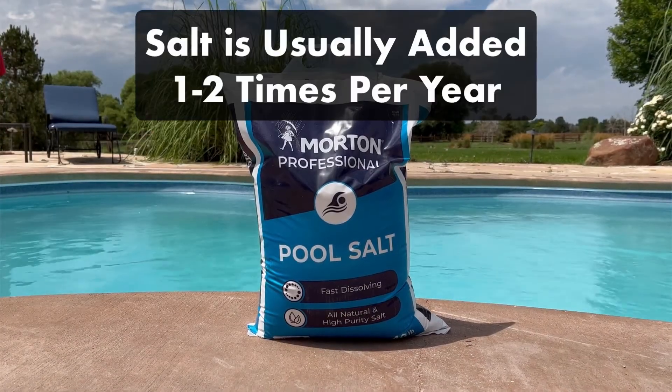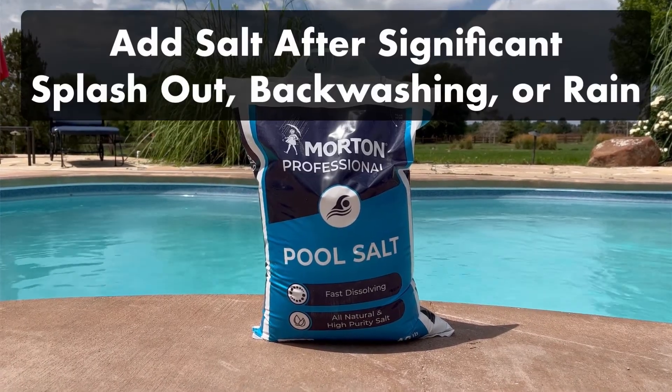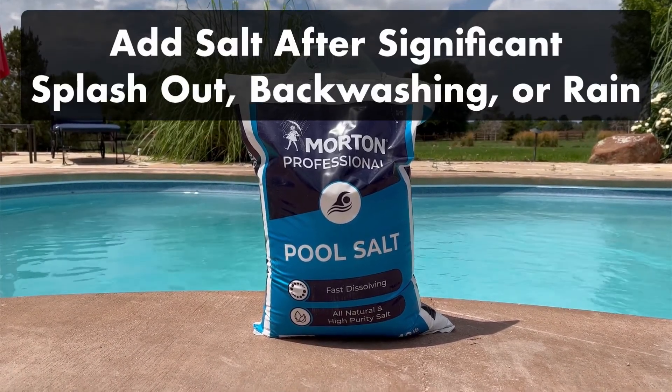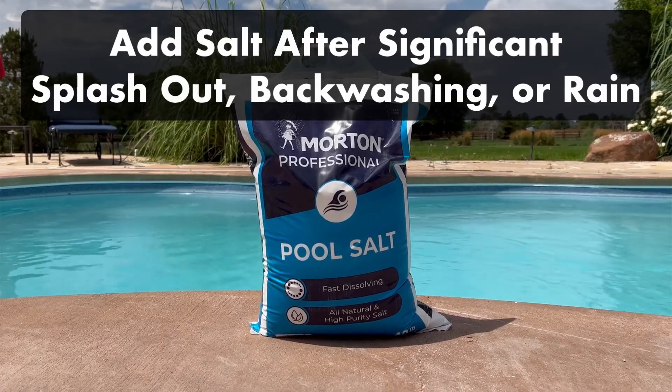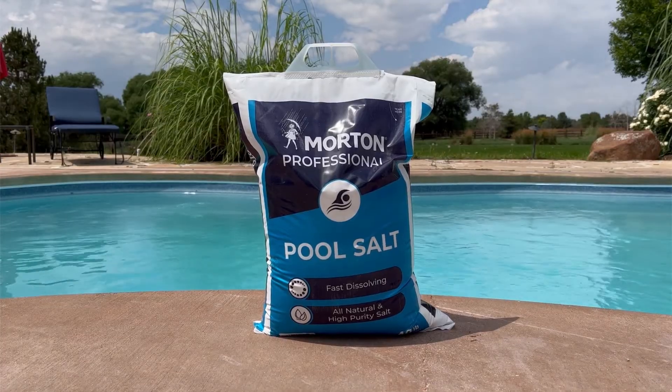Remember, you likely only need to add salt to your pool once or twice a year. You'll also need to add salt if the water is diluted from significant splashout, backwashing, or rain. Any time you have to significantly drain or refill your pool, you'll need to replace your pool's salt.